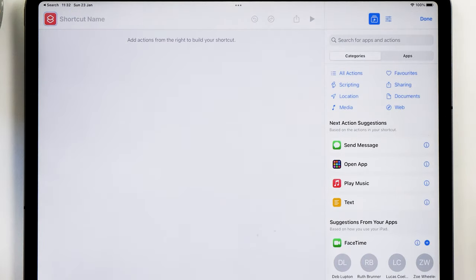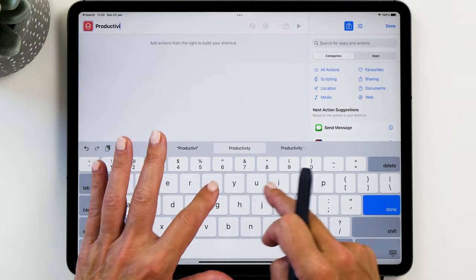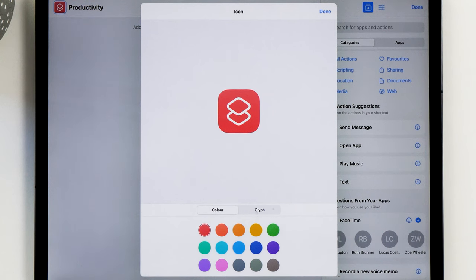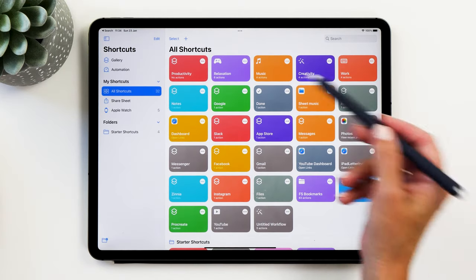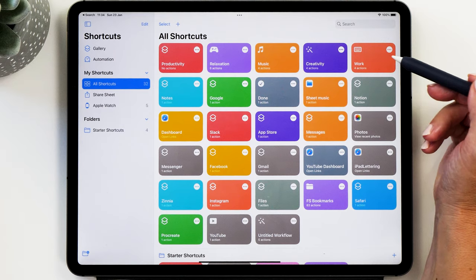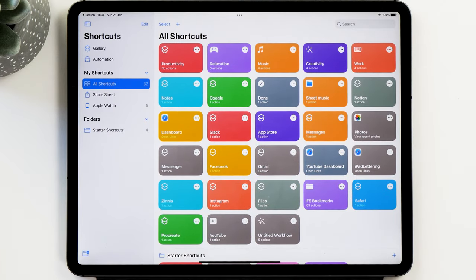Tap the plus icon to bring up the new shortcuts page. Give it a name — I recommend choosing the same name as your focus mode — and then choose a color. Unfortunately there are only a few select colors available. I've decided to go for a purple and orange tangerine type of color scheme, but of course this is absolutely up to you. Tap done twice when finished. I've already set up four different shortcuts: one for relaxation, one for music, one for creativity, and one for work. You can also rearrange the shortcuts, which is important because the order determines how they show up in the widget.